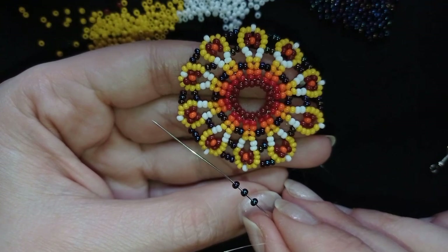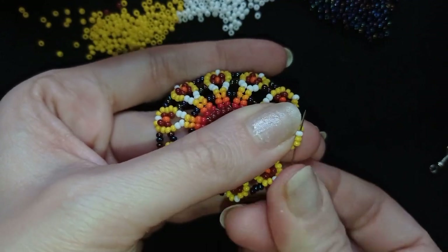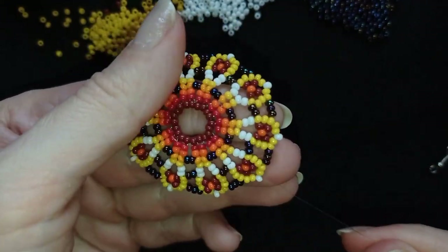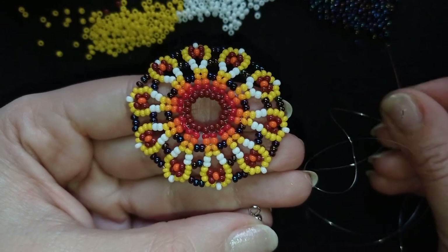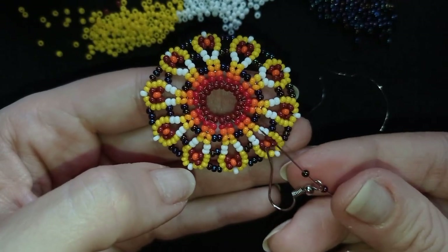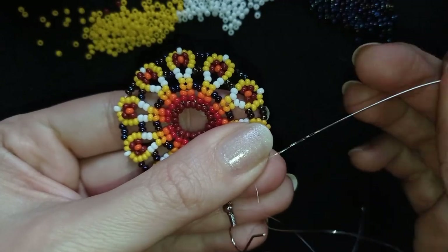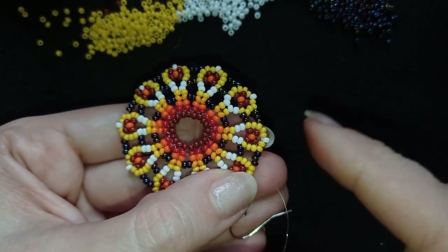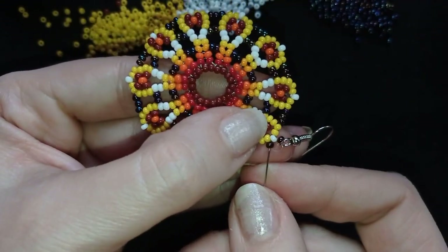Here I am where I need to add my last three beads from this row. I'm adding it here and exiting out of this white top bead. Now I'm going to attach my earring finding. I take a seed bead, my earring finding, and another seed bead — this is what I have on my needle. I go back in a circle through the white bead and pull. Now I'm going to reinforce my work here by going several times around it.